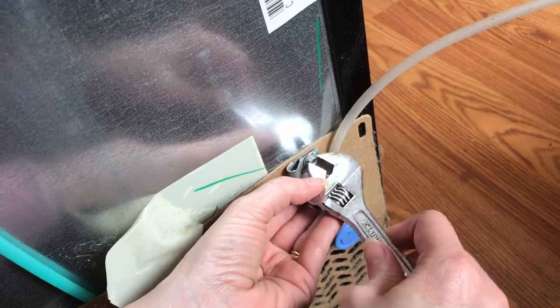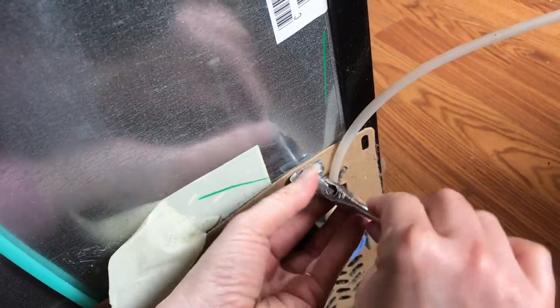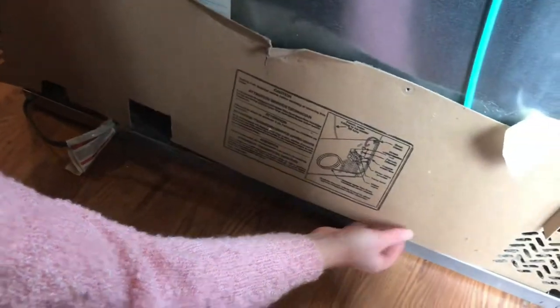A socket would have made this a lot quicker to remove these screws, but a wrench will work, especially since I found it behind the refrigerator. Very gently remove the cardboard.